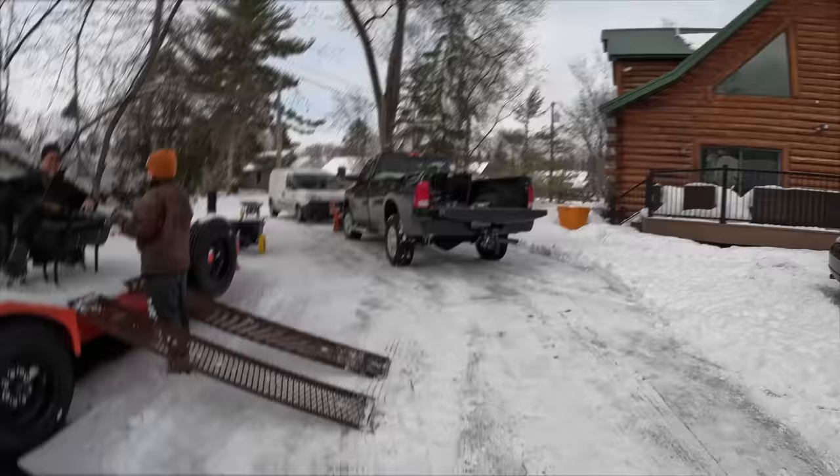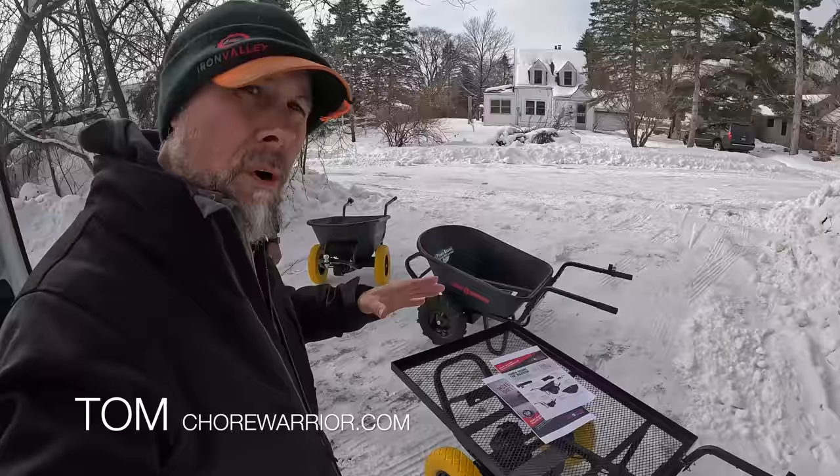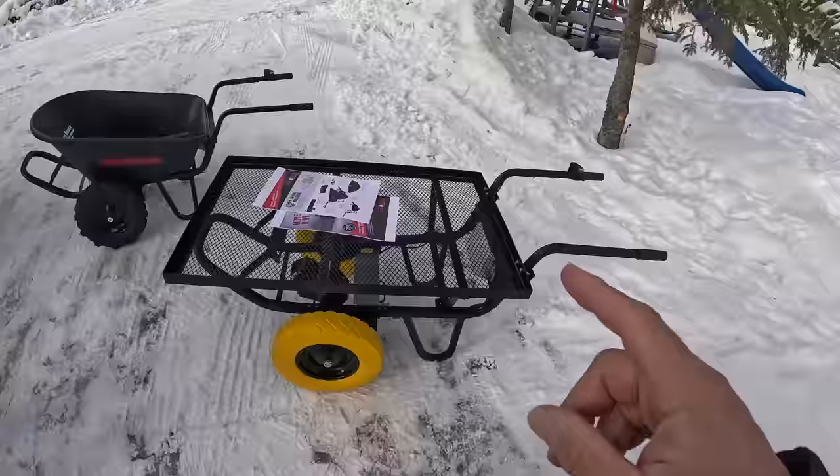Guys, I want you to meet Tom. Tom, how are you? Hey Stan, thanks for having me. Tom here has the Chore Warrior — this used to be formally called the Electric Paw Wheelbarrow. You've got some updates and changes that you've done to this. I see a new cart — this is new, isn't it?